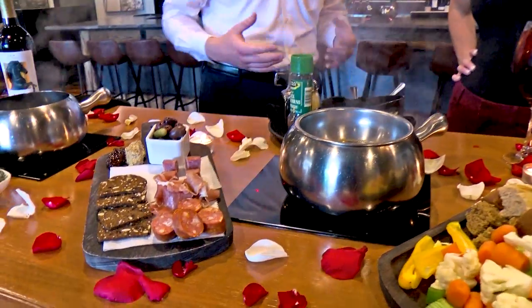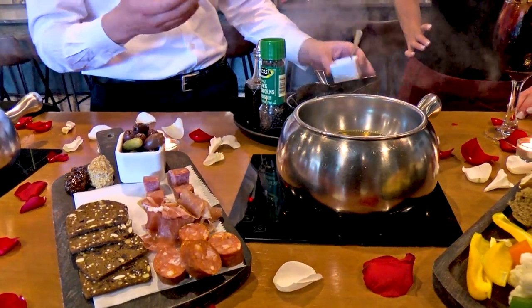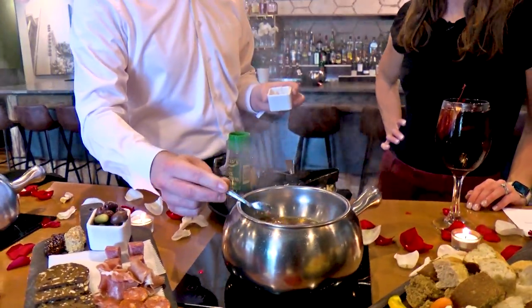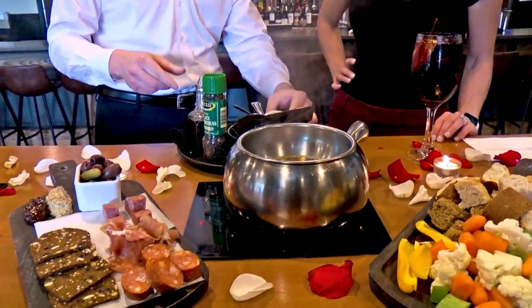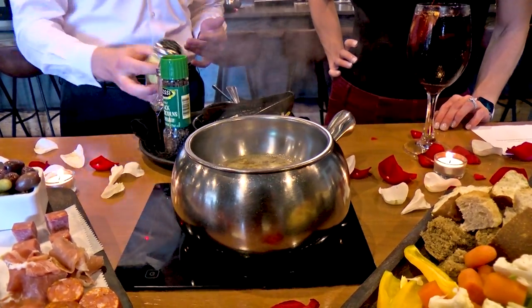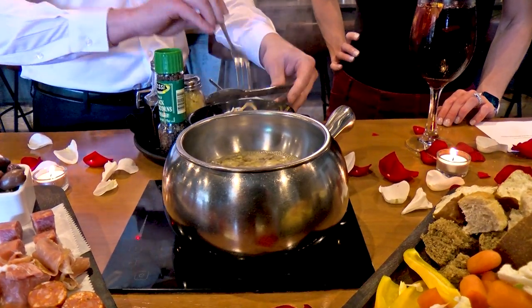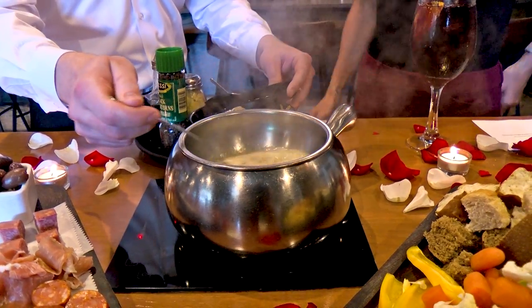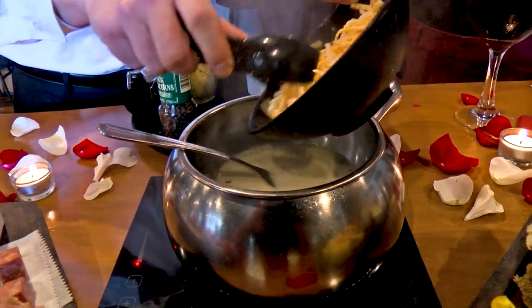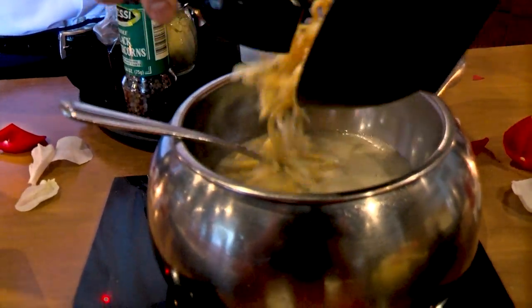We're going to do our Wisconsin cheddar, which is probably our most popular cheese. We start off with some beer, add a little bit of garlic — and if you don't like garlic you can always leave that off at home. We've got some mustard powder as well, which helps enhance the cheese's flavor. The cheese blend here is Wisconsin cheddar and Emmentaler Swiss — those two cheeses play off each other really nicely and give you a good balance.